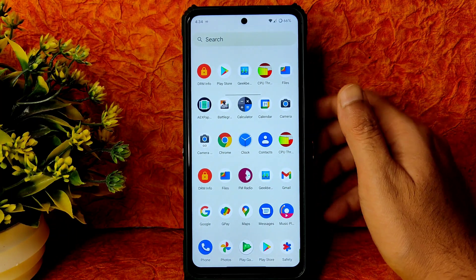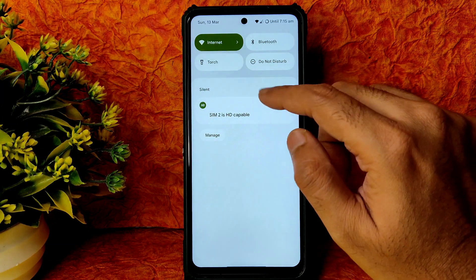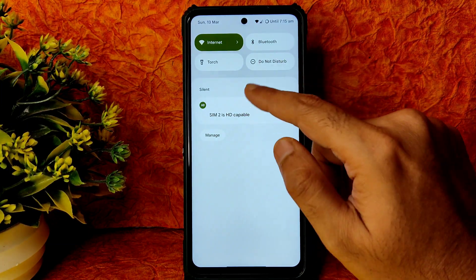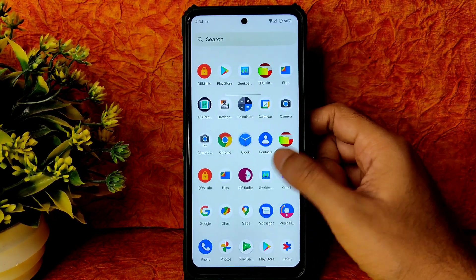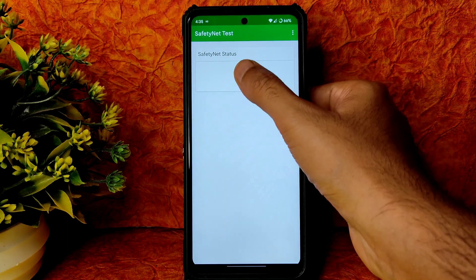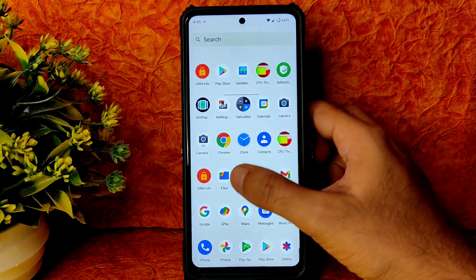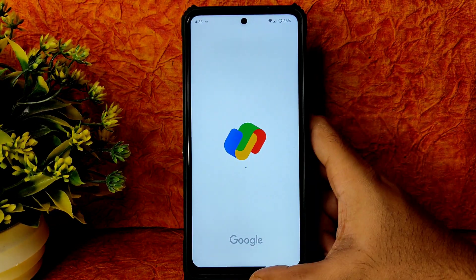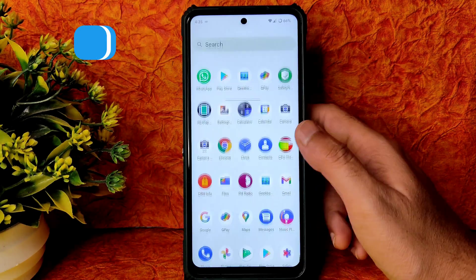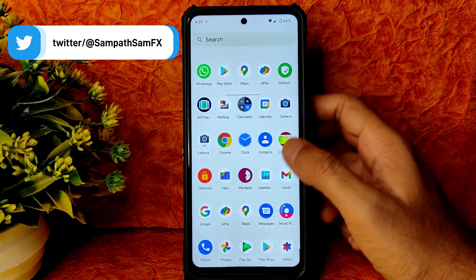By the way, SIM 2 showing as HD capable is really annoying — it appears in a couple of ROMs and they need to remove it. Coming to Safety Net status, it passes, so you can use all payment applications like Google Pay, WhatsApp, and everything is going to work fine. Google Maps also works fine.